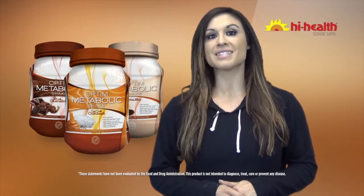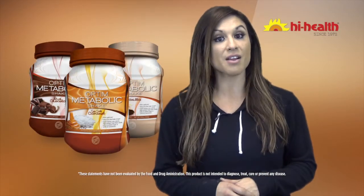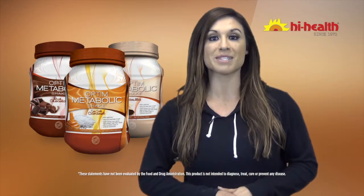Do you want an easy and delicious way to help manage your weight? Try High Health's new Optum Metabolic Shakes. These tasty shakes help keep you nourished with minerals and antioxidants, all while supporting a healthy metabolism.